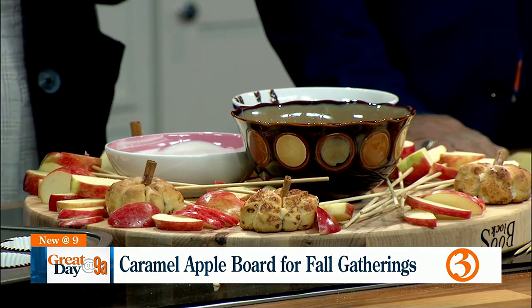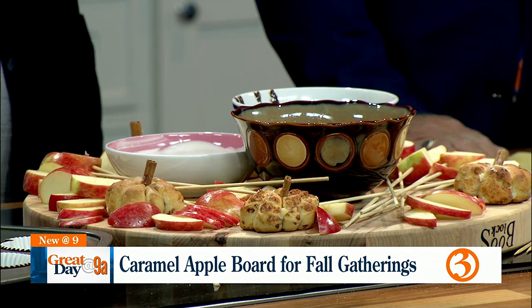Becky said, 'What about a caramel apple board?' And I was like, I know this idea! But now it was way more fun to plan because this is something I would actually do for my kids and their friends if we were to have a Halloween party — which we're planning on.